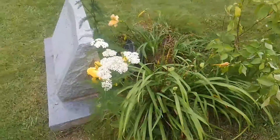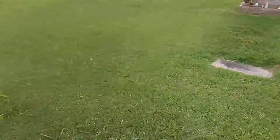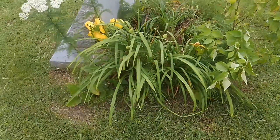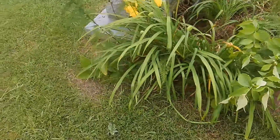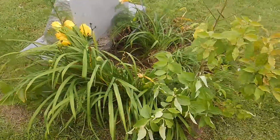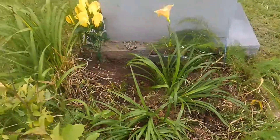Aunt Mary did a great job of raking up all the bits and pieces of dogwood limb that were scattered all over this place. As you can see, we've got flowers and bulbs.